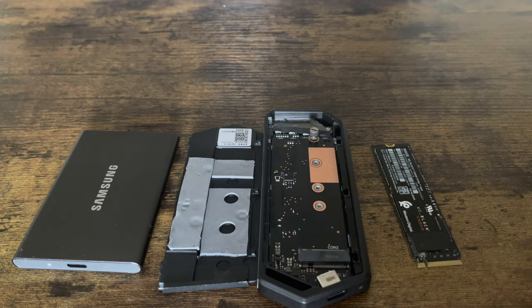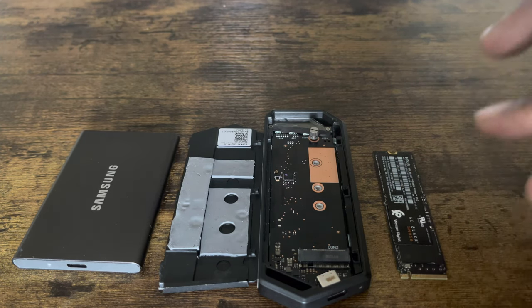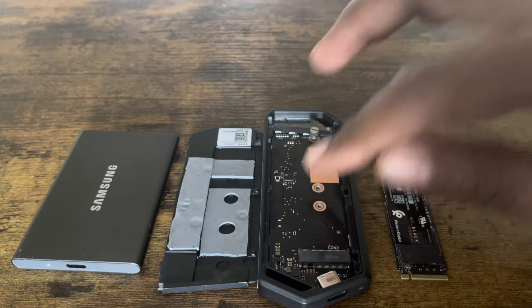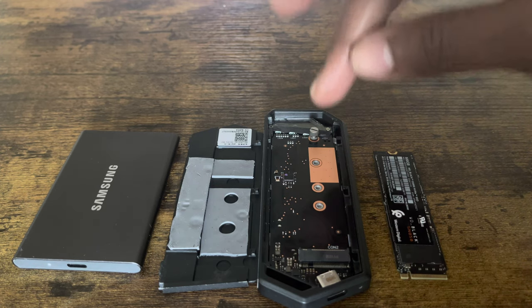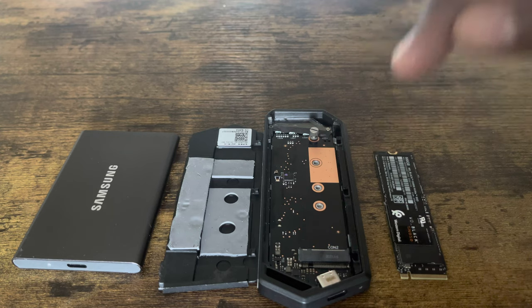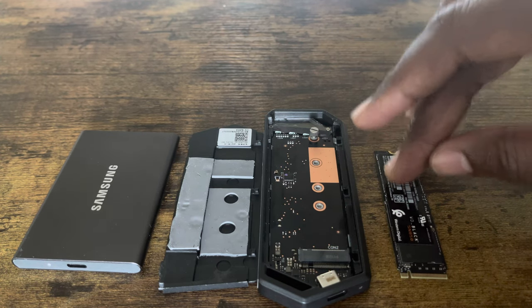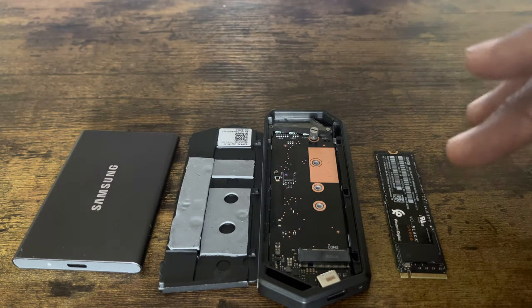What I'm going to do is I have the Gen 4 Western Digital Black SN850. I'm going to put it inside my enclosure and connect it to my PlayStation 5. I want to do a test to see if I can upload and play a PlayStation 5 game from the Gen 4 SSD while it's inside an enclosure.